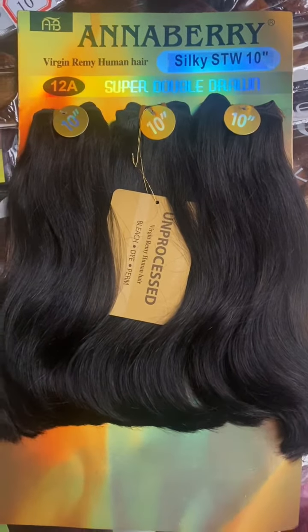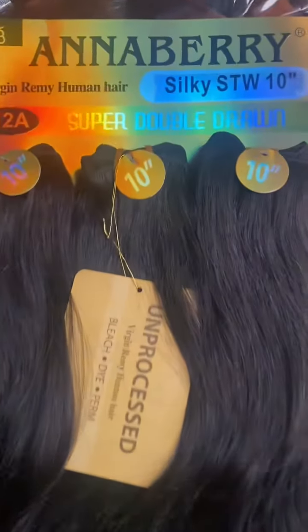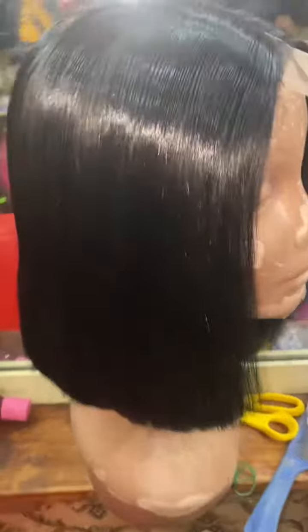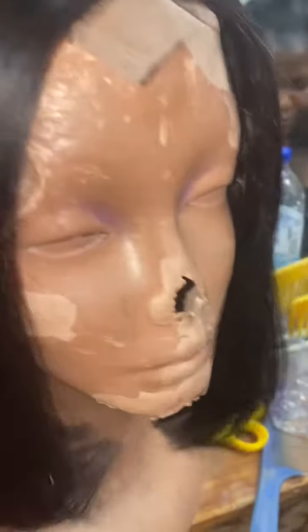So this is the pack, but this particular one did not come with a closure, so I had to buy a Kim K matching closure. This is it. After finishing, we installed it and it came out really nice. So this is it.